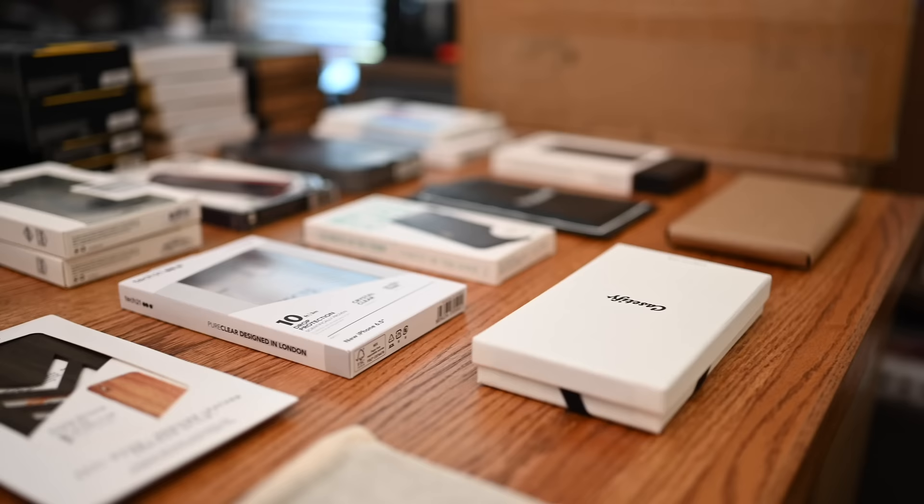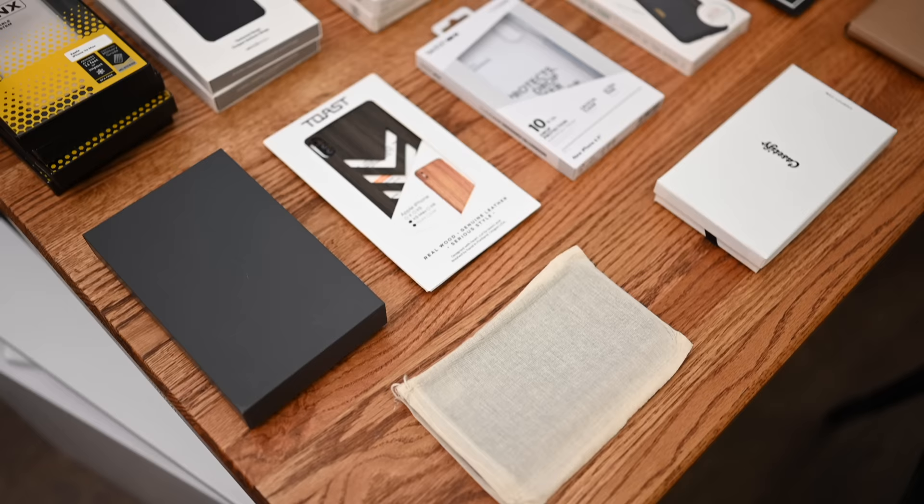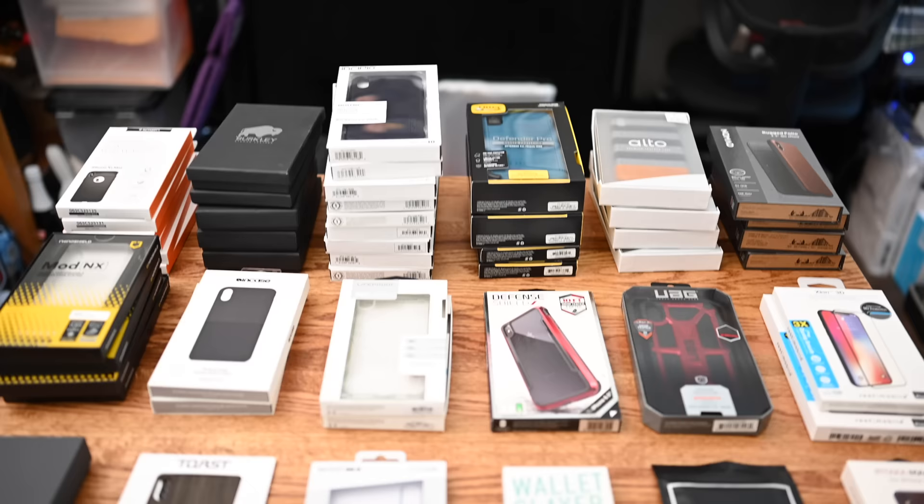That is our epic roundup — over 50 cases, over a dozen manufacturers, different styles, colors, wood, leather, plastic, molded, rubber, silicone, all sorts of different things going on. We hope you're able to find one in here that you like. We'll do our best to put the links down below so you can find one for yourself. Please let us know down in the comments which one of these is your favorite, or if we didn't show off your favorite, which one it happens to be. If you enjoyed this video, like it and hit that subscribe button. Also, check out our price guide, which makes it extremely easy to find the best deals on Apple products, updated daily.